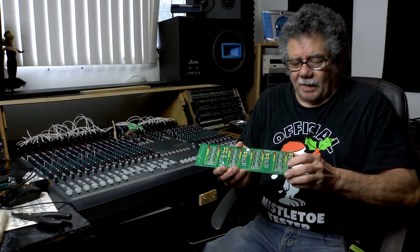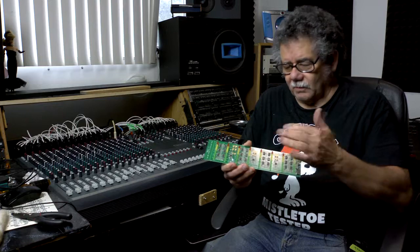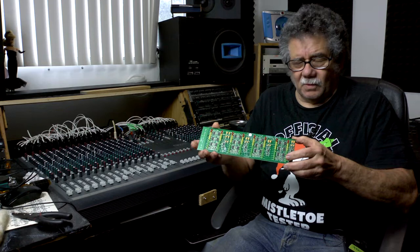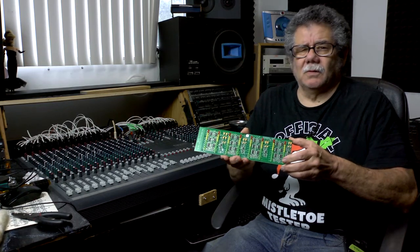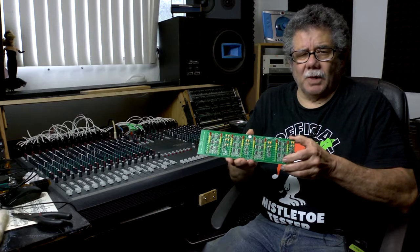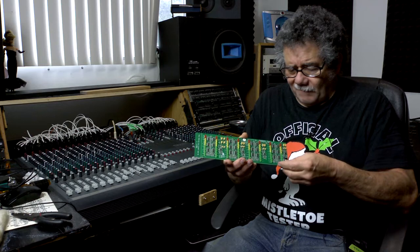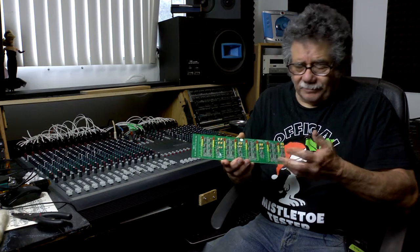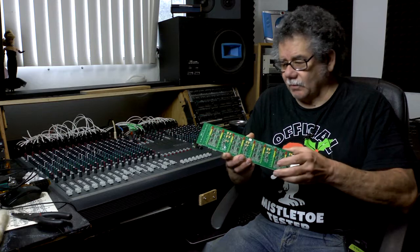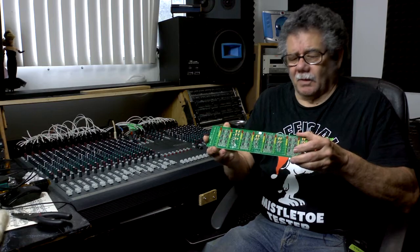I don't know which one is bad, because this is grounding out. I put a continuity tester there and tested the ICs — they're 072Bs, and I got mine from JRC, which is Japan Radio Circuit. They're $1.65 a piece, and I'll be showing the repair on that a little later.